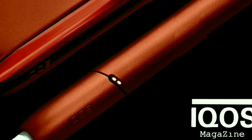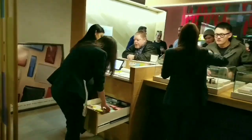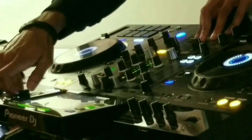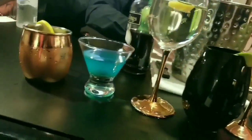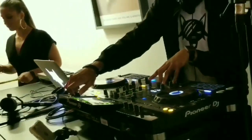Just last week, IQOS Canada had their official IQOS 3 DUO launch party. They held it in their downtown Toronto flagship store and it was pretty fun — there was a DJ, a lot of free drinks, so thank you IQOS for that. I was lucky enough to get invited.